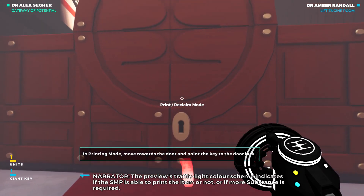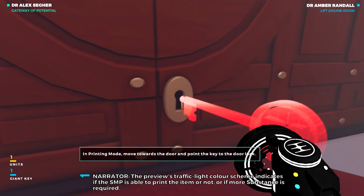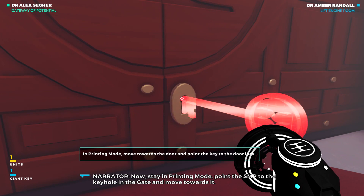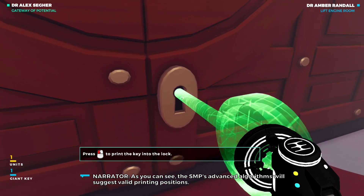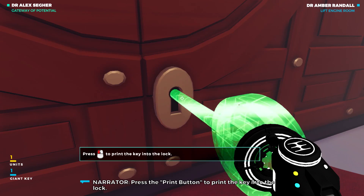The preview's traffic light color scheme indicates if the SMP is able to print the item or not, or if more substance is required. Now, stay in printing mode, point the SMP to the keyhole in the gate, and move towards it. As you can see, the SMP's advanced algorithms will suggest valid printing positions. Press the print button to print the key into the lock.